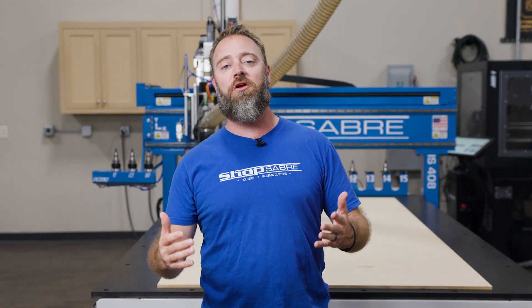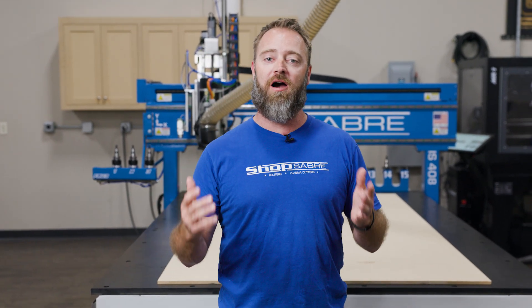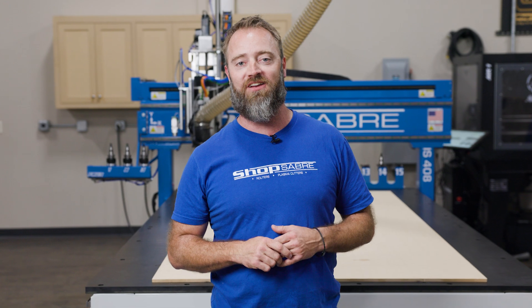Hey everyone, I'm Sean Morley, and in this video we're going to teach you how to hold down a cupped board and flatten it with your CNC machine.